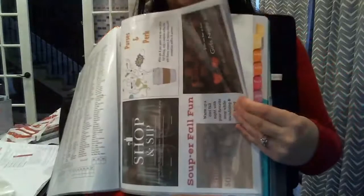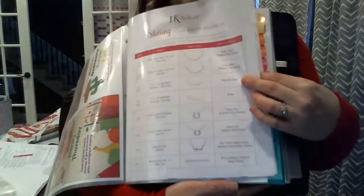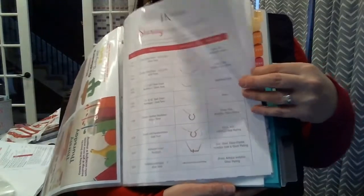Behind the personalization ideas is still some of my party themes. Behind my party themes is what our JK by 31 jewelry line is made of. I've got those sheets from TOT printed off here, so I have all this at my fingertips at my parties.